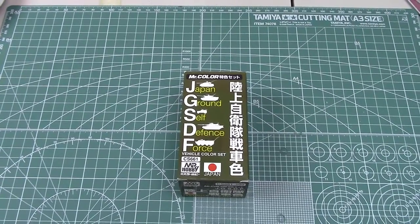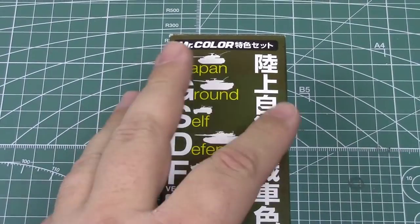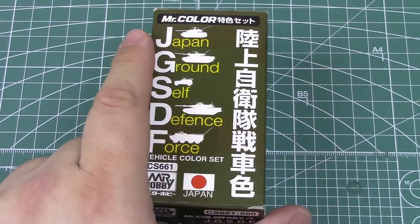Let me zoom in just a skosh for you. This is out of their Mr. Color range. So this is an enamel product, not an acrylic. I don't do enamels, but I'm going to.